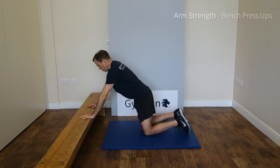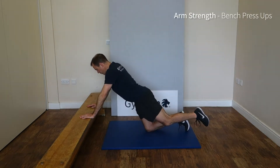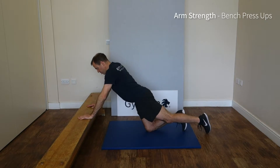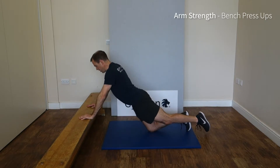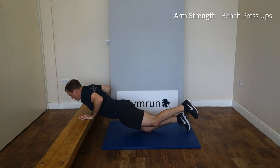Hands over the edge of the bench, shoulder width apart, one knee on the floor, one knee off, pushing the hips forward so there's a straight line as much as possible from the knee through the shoulders, and we bend all the way down, chest to the floor, shoulders over the bench.